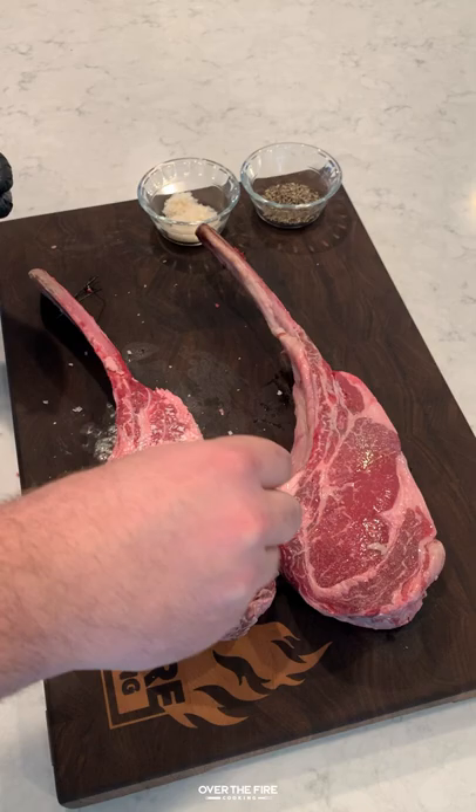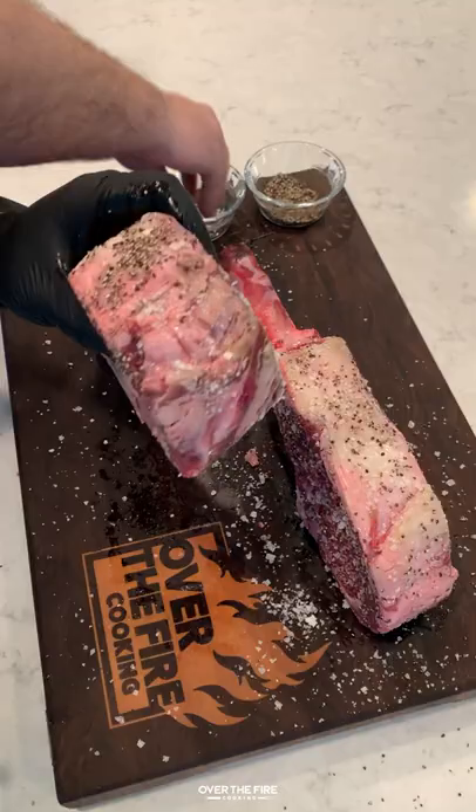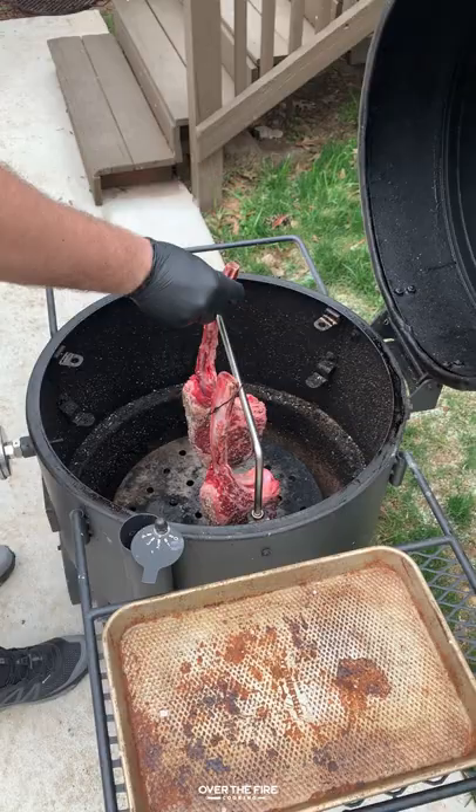I'm going to lather them down with a little bit of oil and then season them up with salt and pepper. Keep it pretty simple on this one. Make sure they season really well — add extra seasoning because some of the seasoning will fall off as you cook.